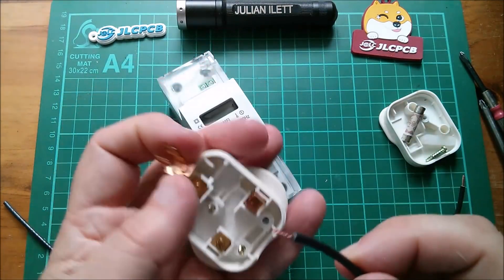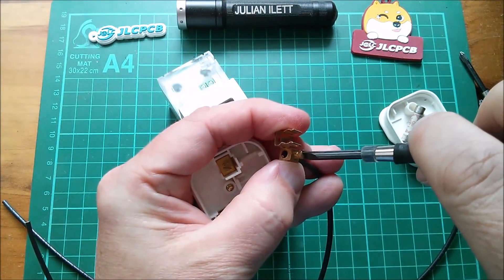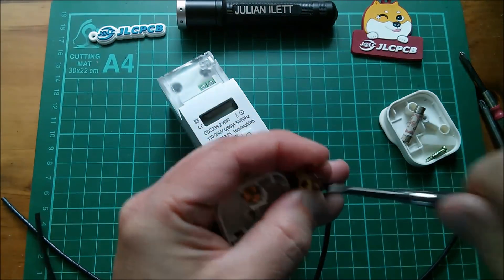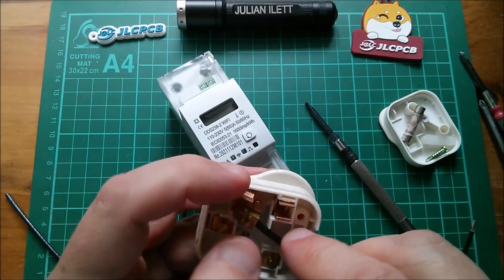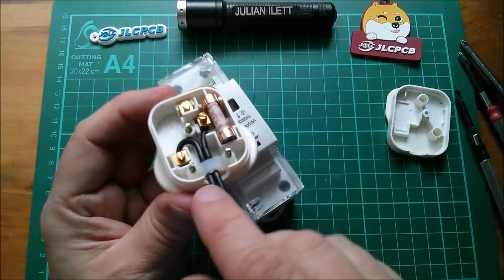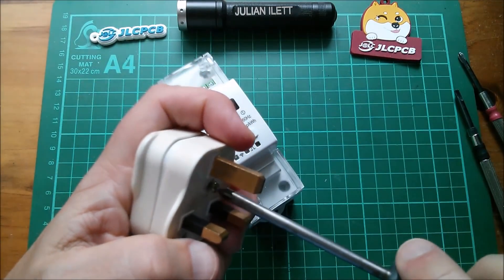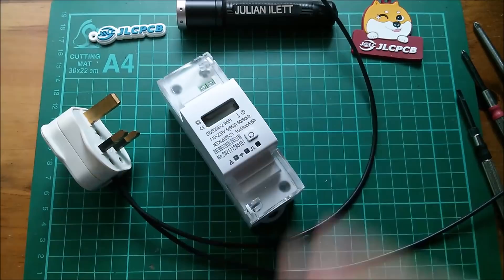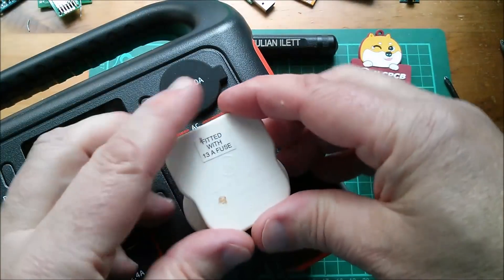I'm wiring up a plug with two black wires — live and neutral aren't really different I think from a power bank, because the only thing that differentiates neutral from live on the mains is the fact that it's earthed at the substation. So from a mains-generating power bank, live and neutral are essentially the same. There we go — two black wires on live and neutral. Let's put the lid on this plug and go and get a small power bank that has a mains facility.